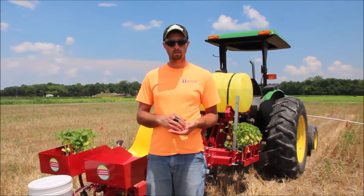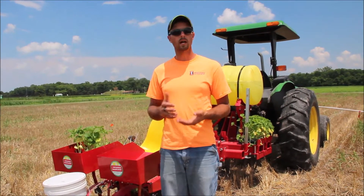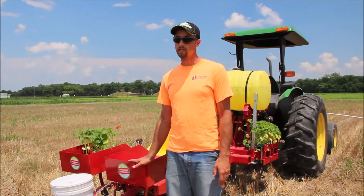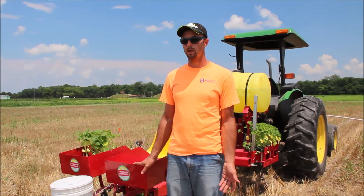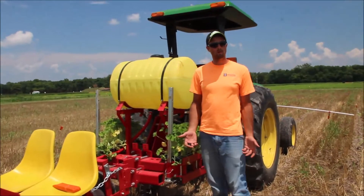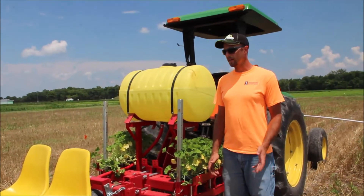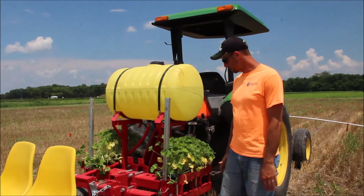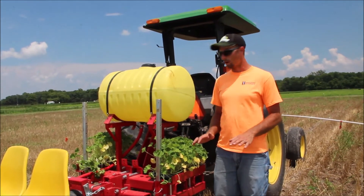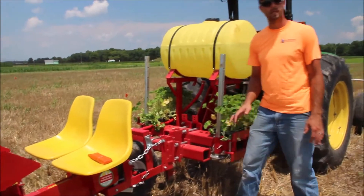I think no-till is applicable in many systems, whether it's a cover crop system or just no-till without a cover crop, and it has a lot of benefits that can play into your crop production system. With the technology and mechanisms on a machine like this, it allows us to very successfully transplant into a seedbed that hasn't been finely tilled and prepared. In closing, one of the things I always try to do is make sure the machine is running level — adjust the top link so you're getting good action from your no-till coulter and subsoiler, and also making sure your drive wheel is down on the ground for good closing pressure.